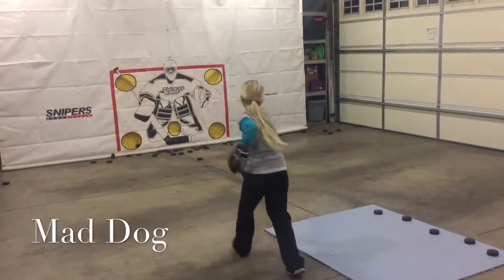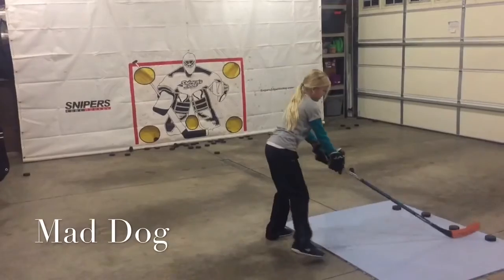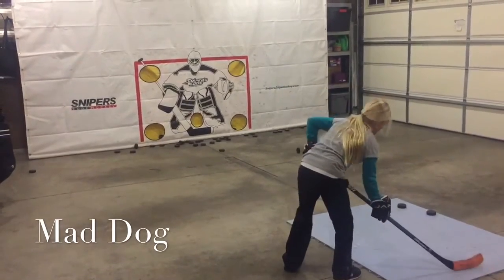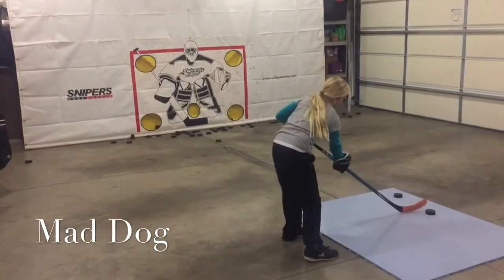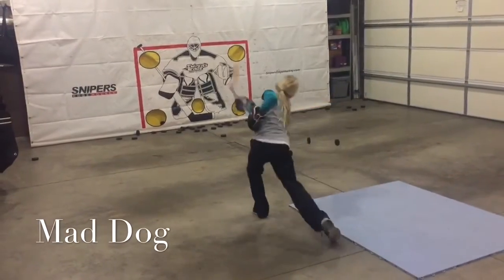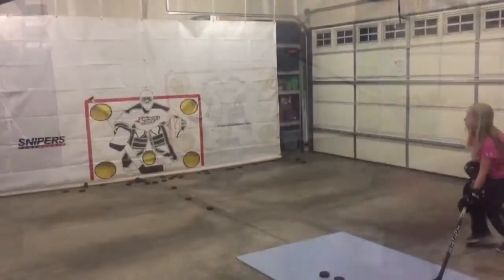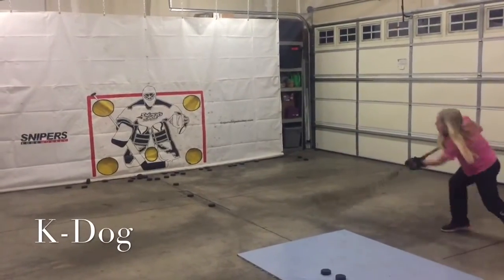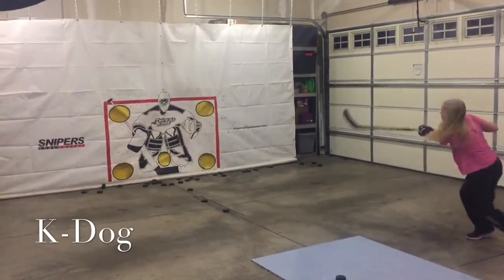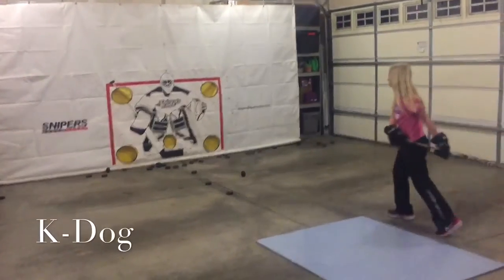Alright, here goes Ann with her shot — see what you got, girl. Right down the middle, that's going to hit the goalie right in the face — no good. Almost five-hole. Lower right corner, was almost there. Right in the glove. So close, just off the right side. Power is unbelievable. Goal! Nice shooting, Tex. Thanks, guys.